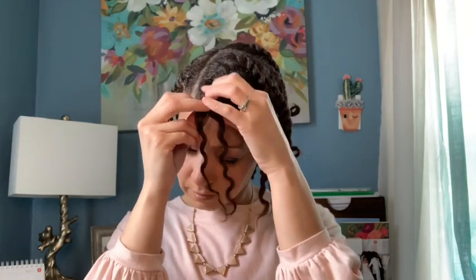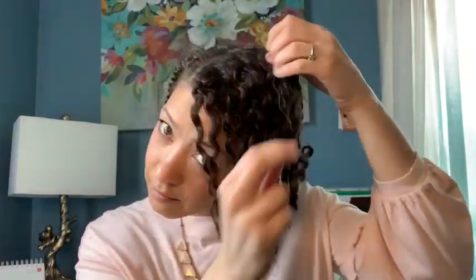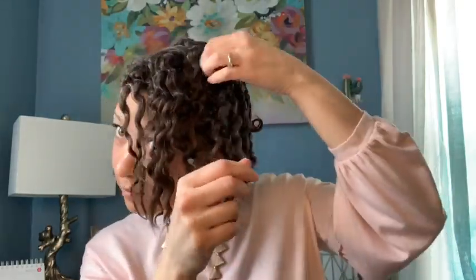Hi everybody and welcome to my channel, From the Desk of Antoinette Smith. In this video I'm going to show you what my twist out looks like. I'm gonna start by untwirling each individual twist, being careful to not make too much frizz. Some people suggest putting oil on your fingers to reduce frizz, but I don't want any more oil in my hair at this point.